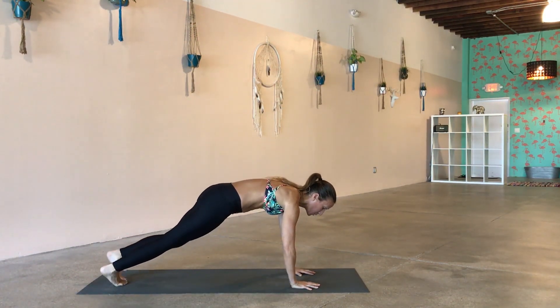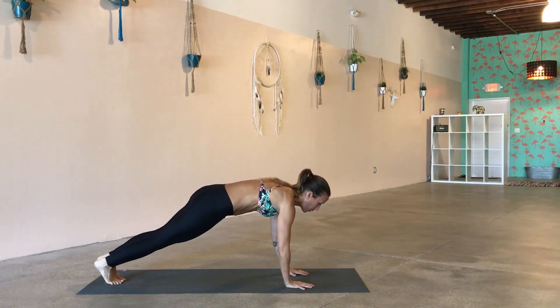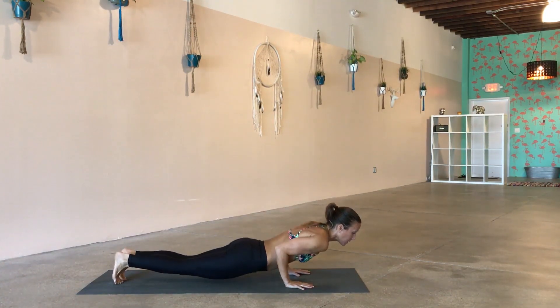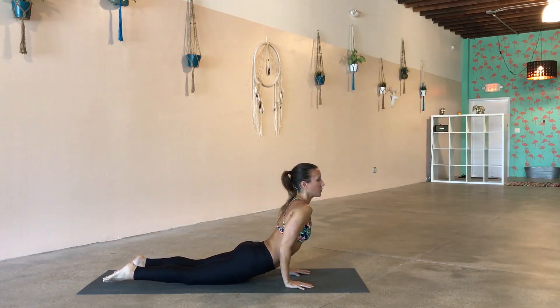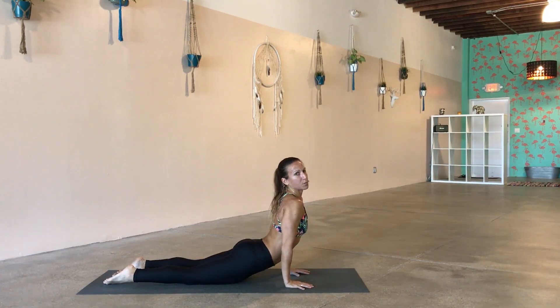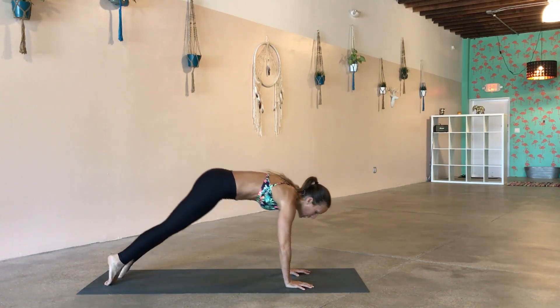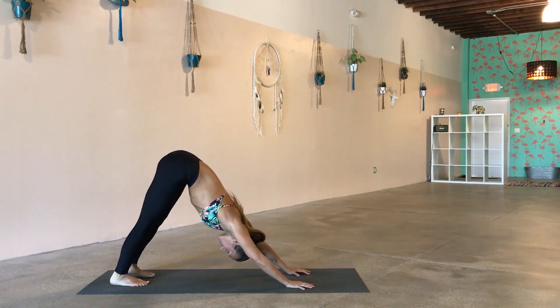Step back to plank pose. Meet me in your plank pose, then shift forward a couple of inches, lower all the way to the ground, and inhale to a nice full cobra — stretching out the abs, which is going to feel so good. Keep everything strong and flexible — super important. Pull the tummy in, lift the hips up, and work your way back into your down dog.